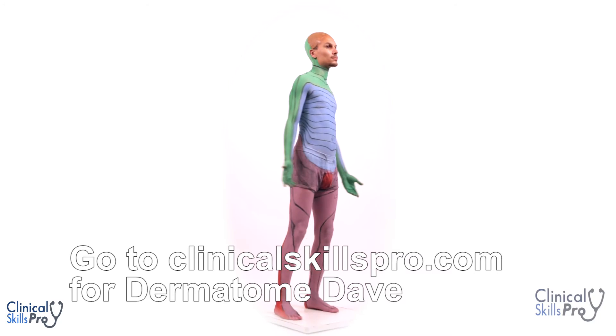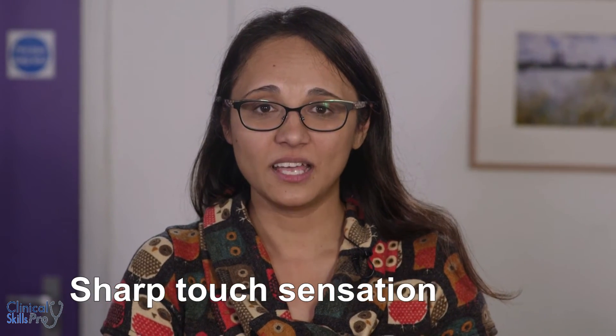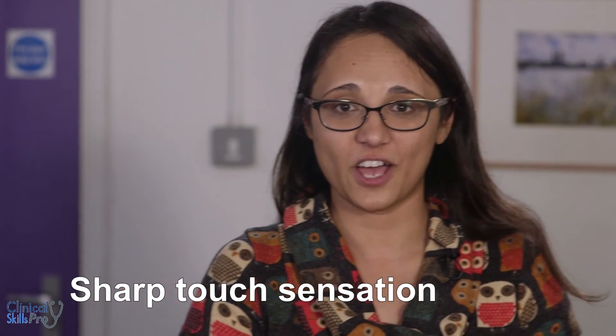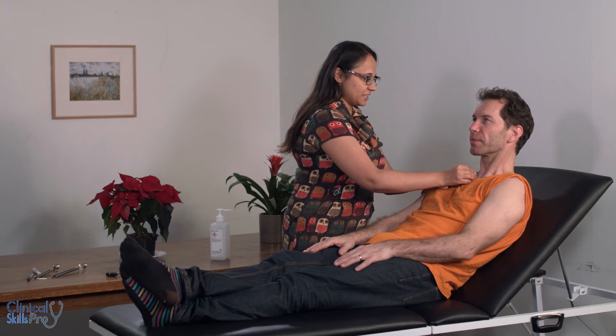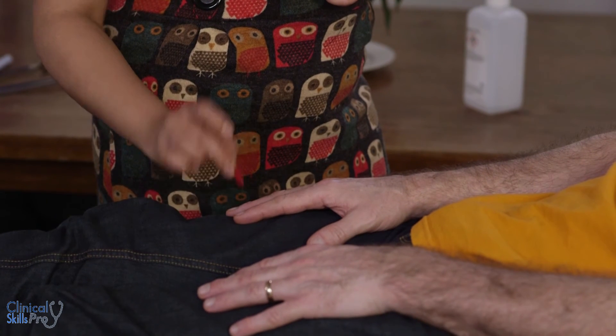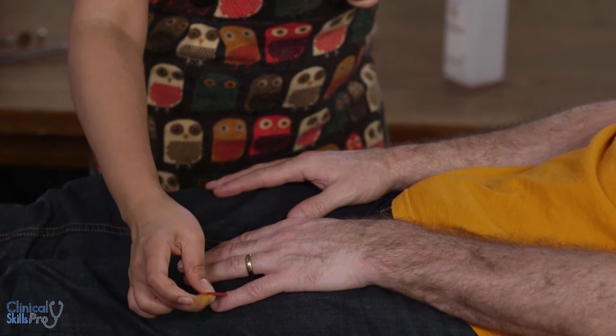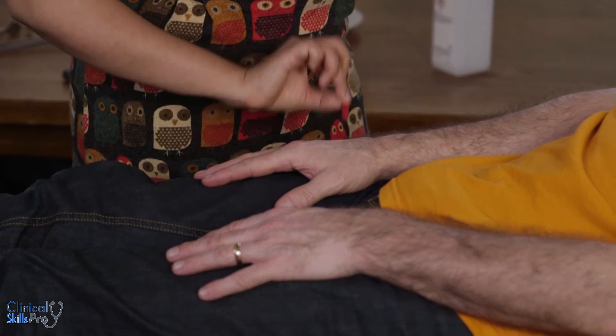Next we're going to look at sharp touch sensation. Again you go to the chest first — can you feel that sharpness? Again I'm going to touch your fingers — can you feel that, and here? And again we go through all of the dermatomal regions.